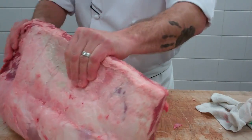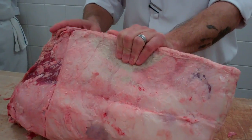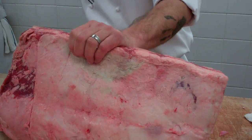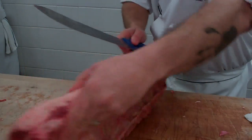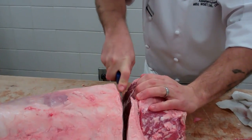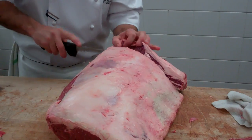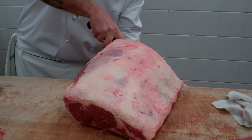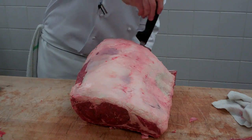We're going to do a two-bone standing rib roast. Generally, what you want to think about is one rib feeds two people when doing a rib roast. We're going to cut down between the ribs. I'm going to spin it around so I can cut it a little bit easier. Now what happens is I've come to a little bit of the residual chine bone, so I'm going to take it to the end. Then I can cut it a little bit easier and just cut that out, just as easy as that.